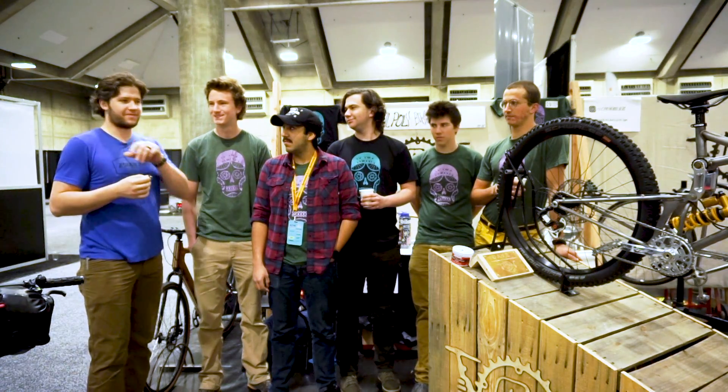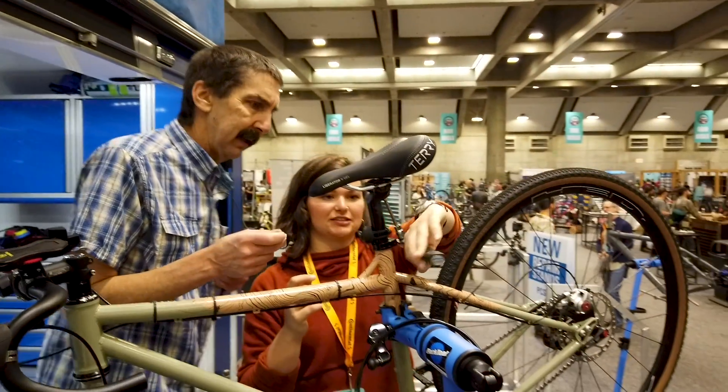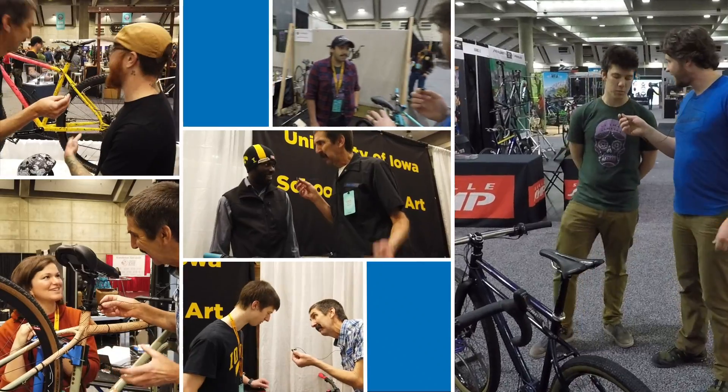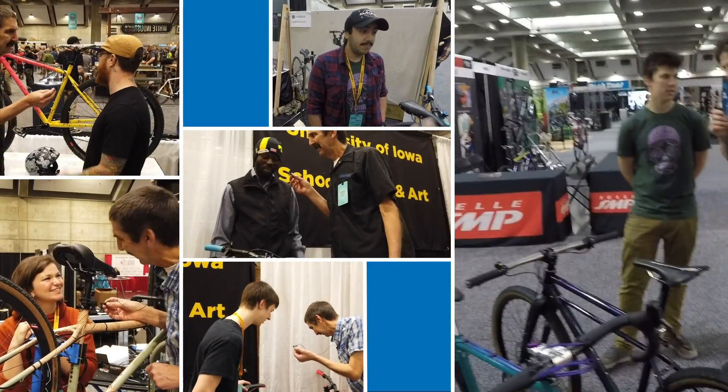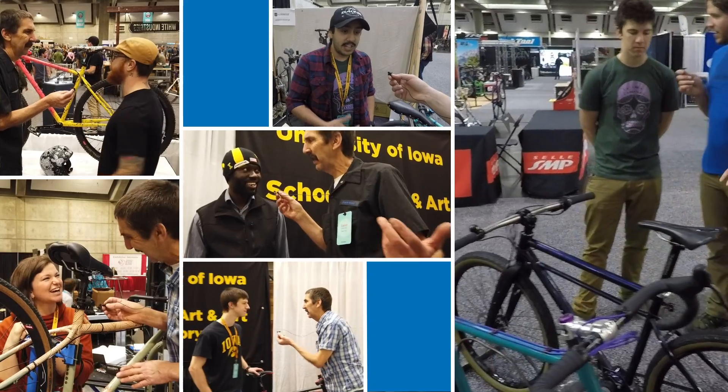Also attending were some college students that may not end up as frame builders, but they certainly got some great hands-on experience from the entire process. We went to visit the University of Iowa and Cal Poly students, and we are with Connor — Connor, what's your major?